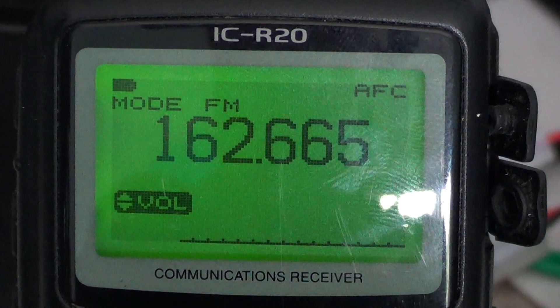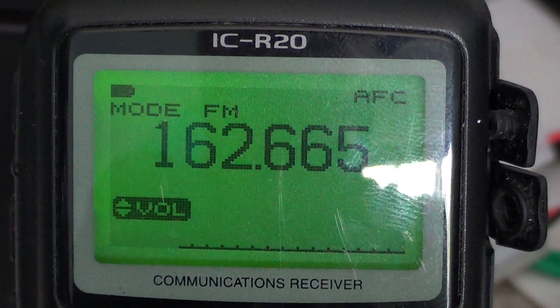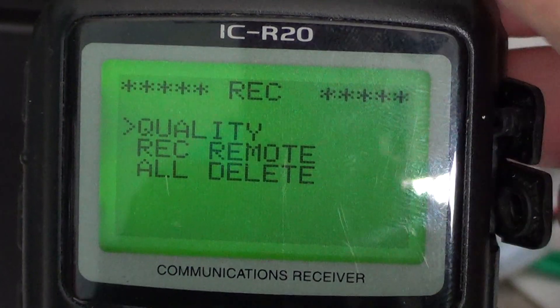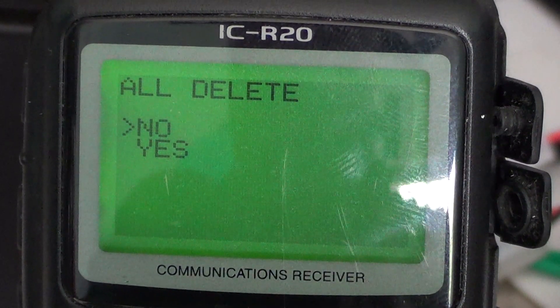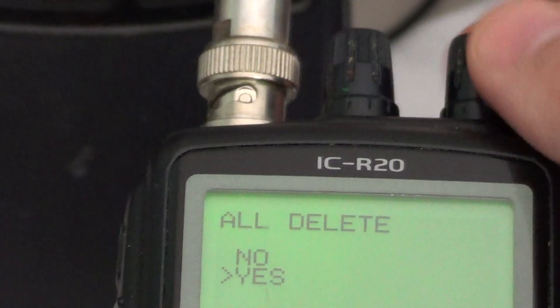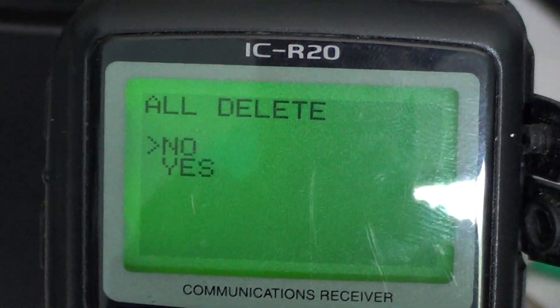When you have recordings in your receiver and you want to delete them, all you have to do is press and hold the record button and you can press 'All Delete.' It's going to ask you if you want to delete all of the recordings — you get a yes and no. And keep in mind, the right dial button on the top is always the button to go through the menus. So here I'll say no.